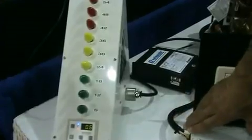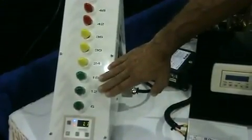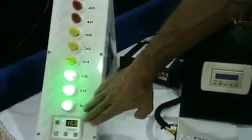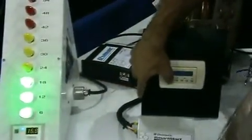When the Smart Start is involved, it precisely controls the amount of voltage applied to the compressor in such a way that it dramatically reduces that start current surge. 16.8 amps — as compared to 49 amps, that's about a 65% reduction in start current.